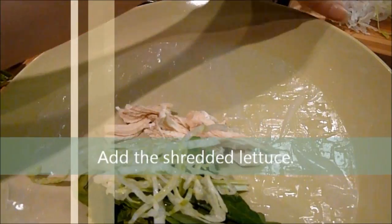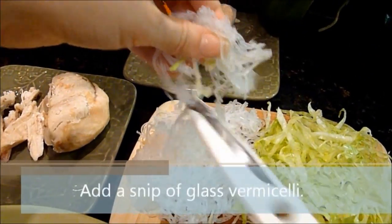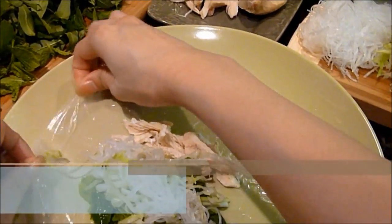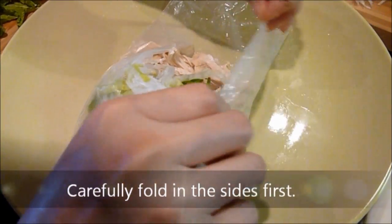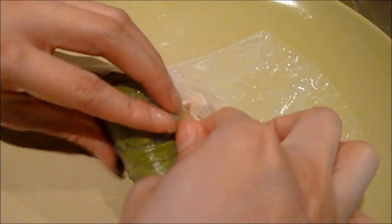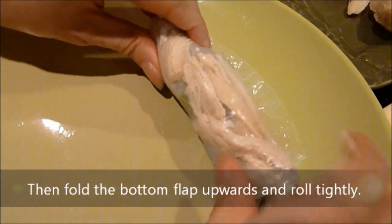Add the shredded lettuce, then add a snip of glass vermicelli. Carefully fold in the sides first, then fold the bottom flap upwards and roll tightly.